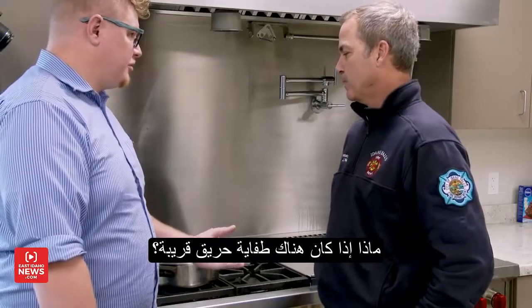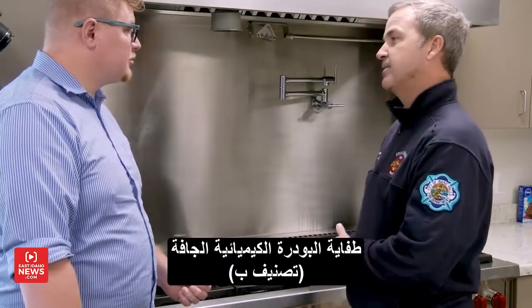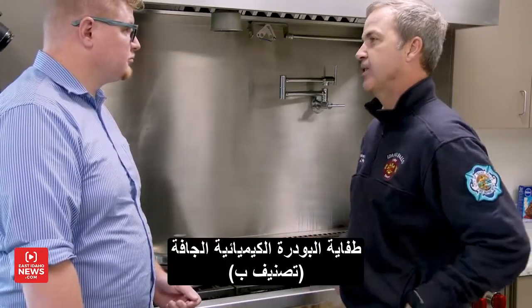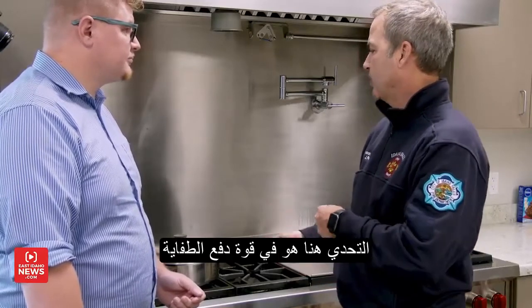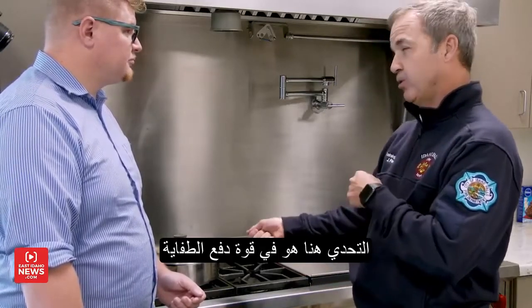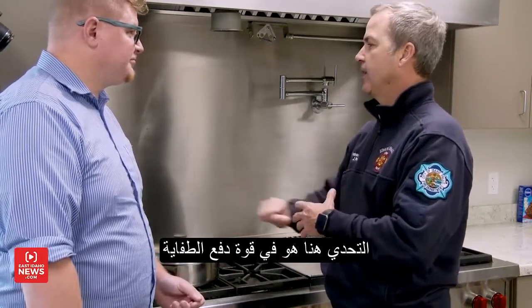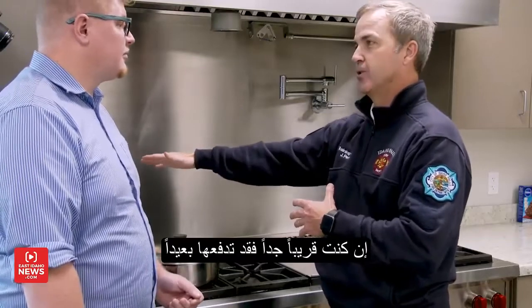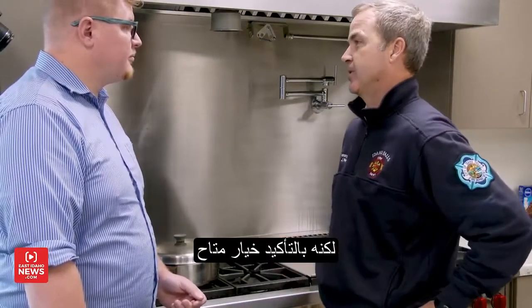If you've got a fire extinguisher nearby, the last resort is a class B dry chemical fire extinguisher. Everybody should have one in their kitchen. The challenge is that if you get too close, there's a lot of power behind that extinguisher and it could actually push the fire out of your pan onto your countertops. But certainly that is an option as well.